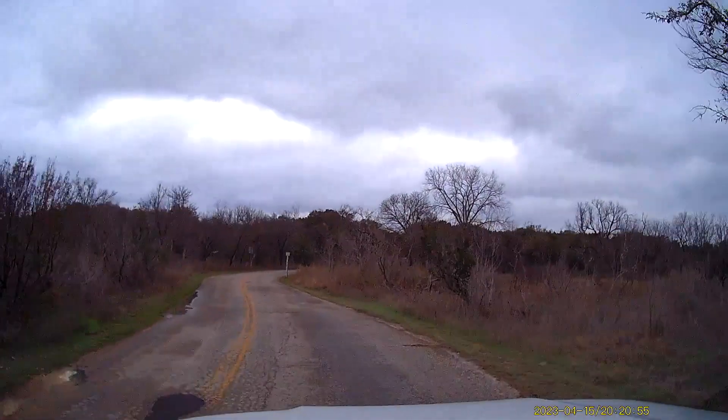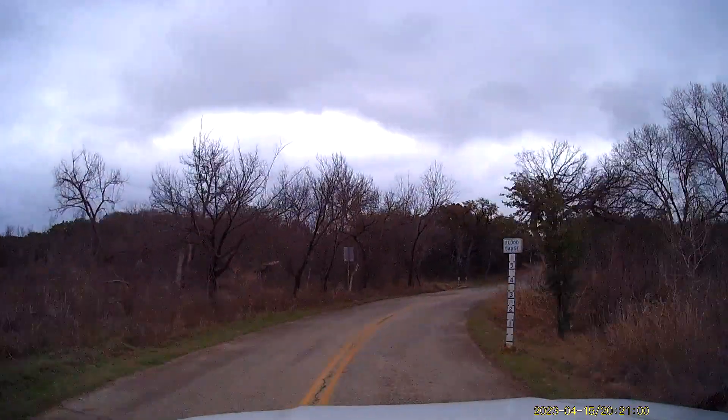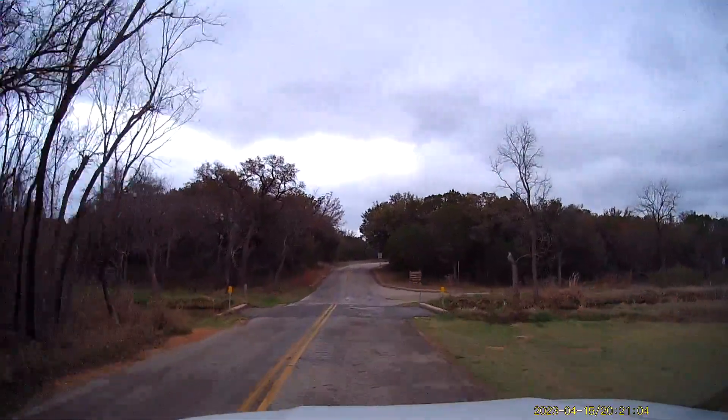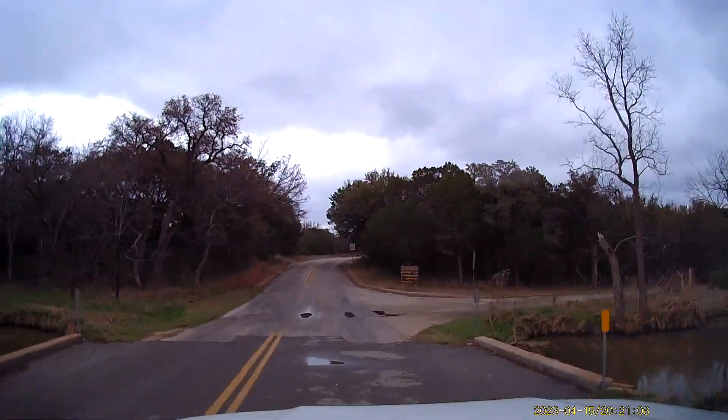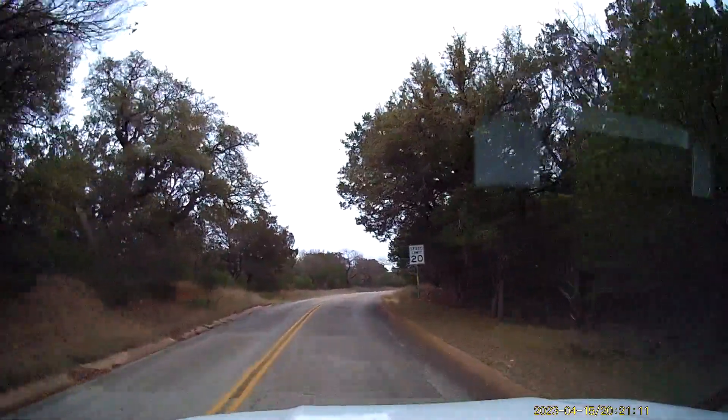We got the 4Runner out. We're going to test the audio and video on this dash cam. I've also got my main camera rolling as well just in case this dash cam doesn't do the trick. We'll see how good this dash cam is with the audio and video.